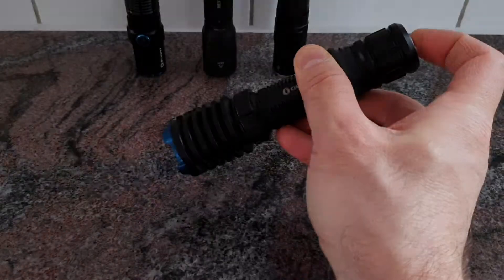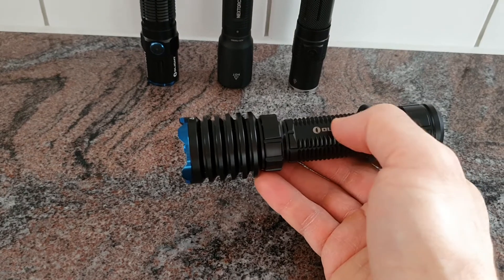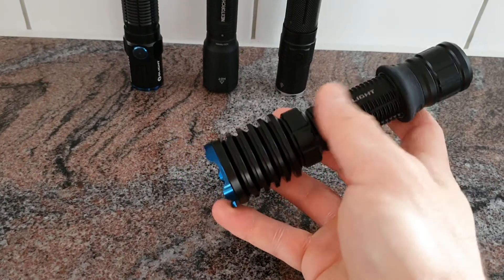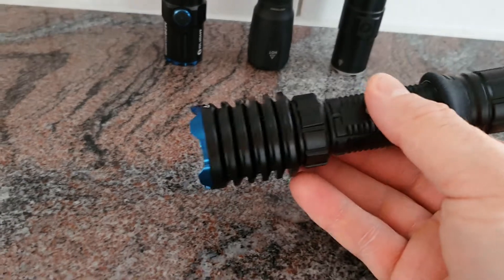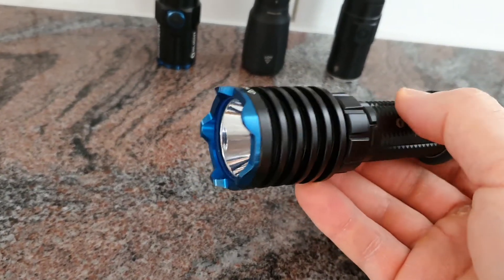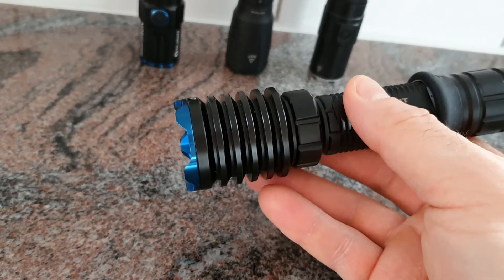There is a battery alarm: when the battery drops to 30 percent or less, the flashlight will vibrate. There are also additional alarm frequencies depending on how low the battery voltage is.